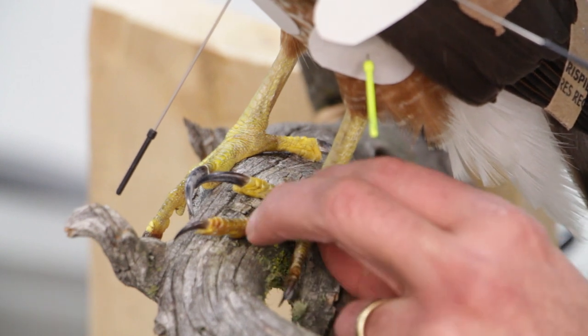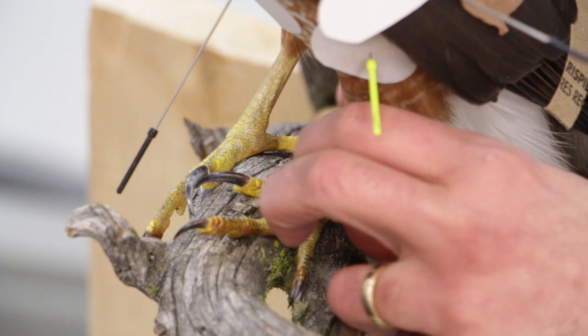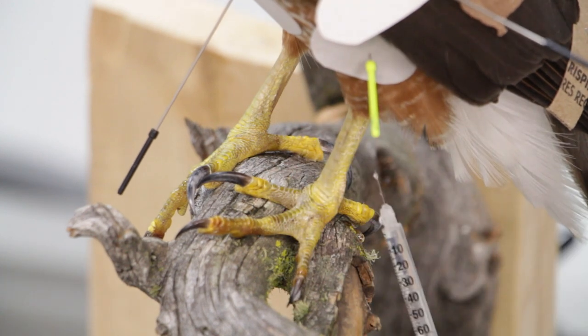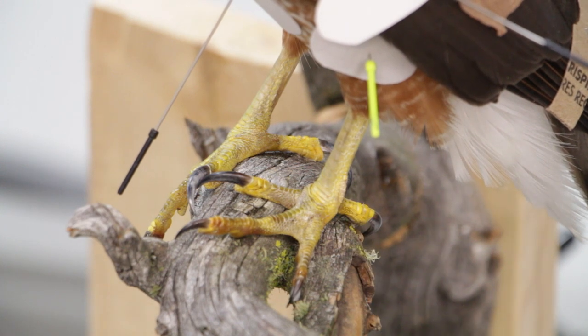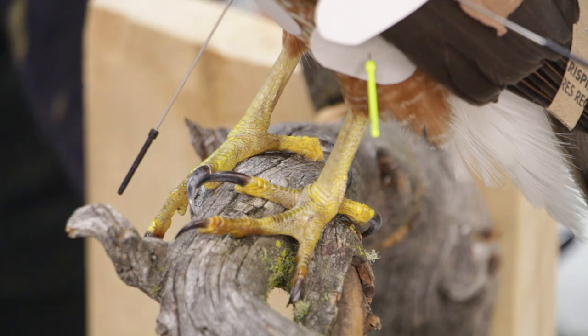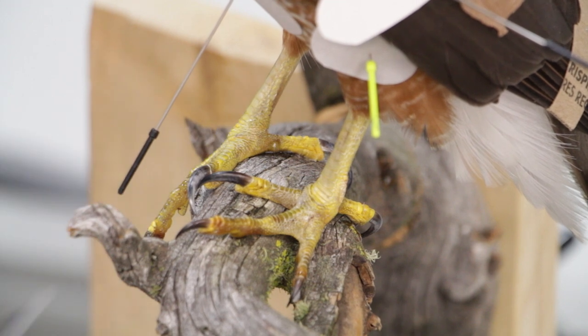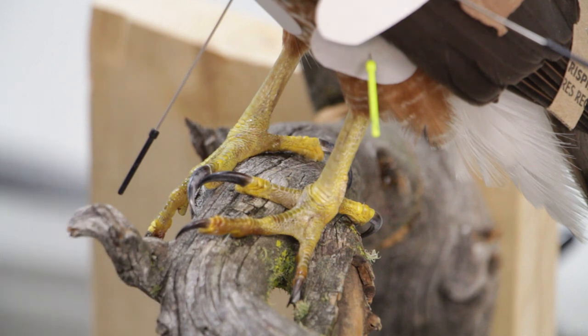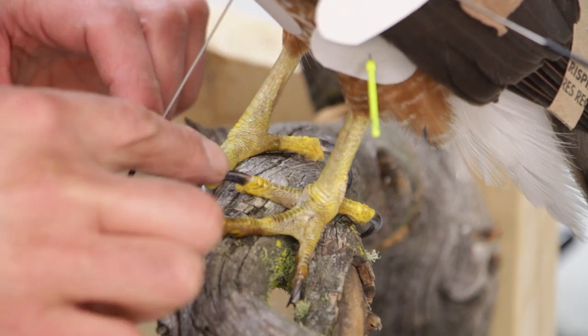I've had enough of them moving around. I think I have enough injection in here too, but I'm going to redo a little bit more. I don't know if this is called Botox or not, but it's called Cooper's Hawk Botox. Okay, perfect. Now we've got to place the toes naturally — these two are good.